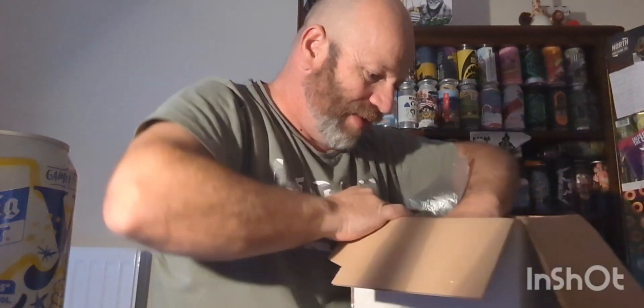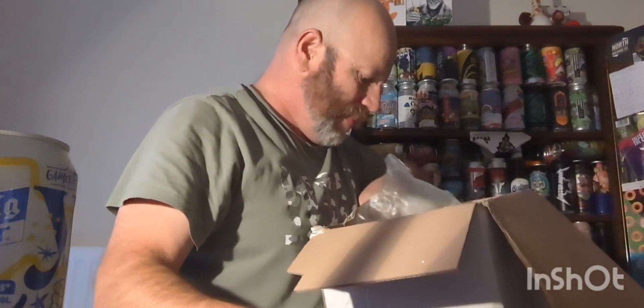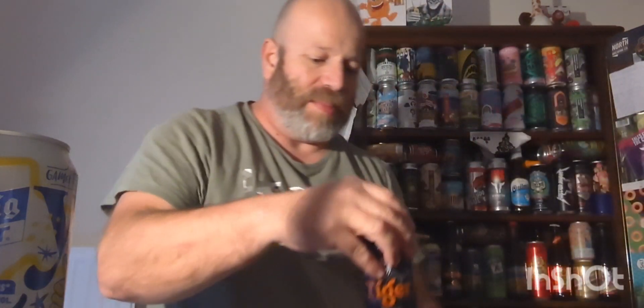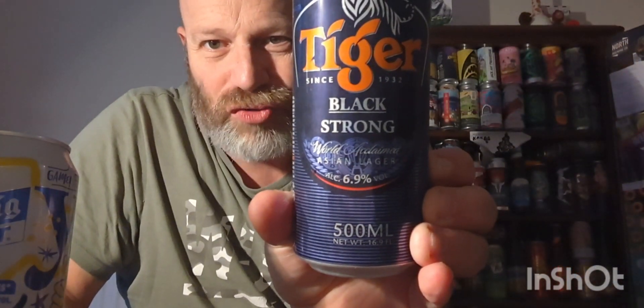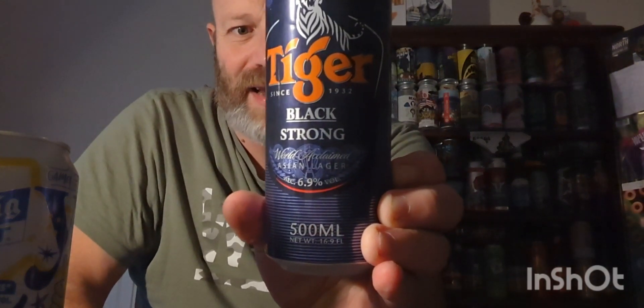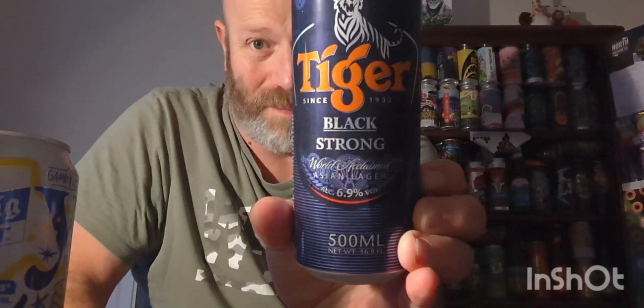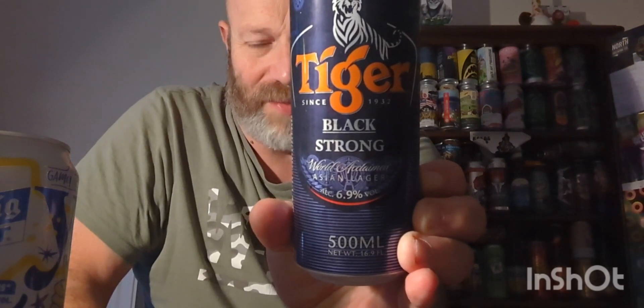Last but not least, the beer which really has pricked my ears up. This was the beer that he sent me a picture of and I thought, wow, you won't get this in the UK. We've got a Tiger - but this Tiger is a Black Strong Tiger, clocking in at 6.9% ABV. I think he picked this up at Manila Airport while he was waiting to get his plane home. Can't wait to try this.